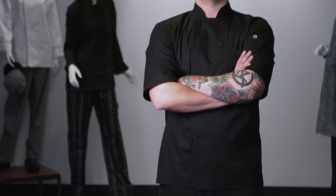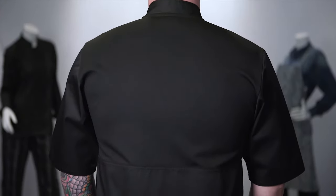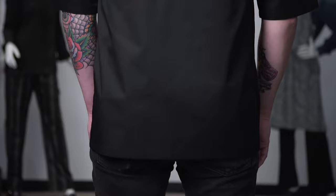Our Montreal Cool Vent Chef Coat features a 4.7-ounce, 65-poly, 35-cotton light fabric combined with our Cool Vent Moisture Wicking Fabric. The Montreal features a same color full back panel with our patented Cool Vent Fabric that spans across the entire back of the coat, starting at the waist and continuing to the collar, allowing for maximum breathability. Our 65-35 Poly Cotton Blend supports longevity and ease of wearing.